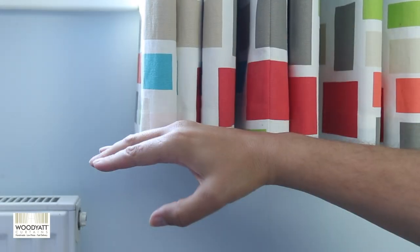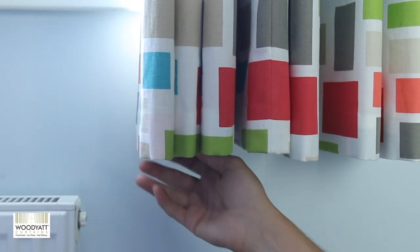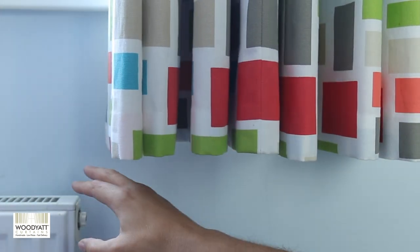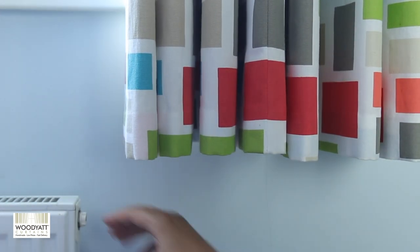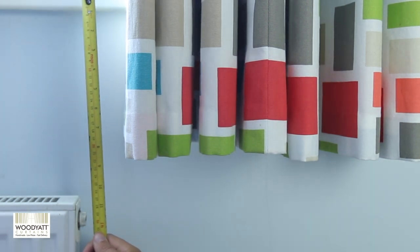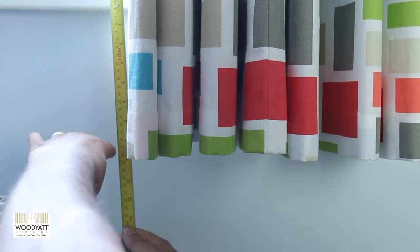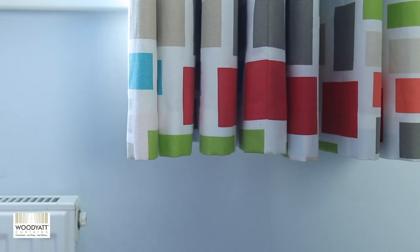When deciding where to finish your curtains, first check the radiators. You need to make sure your curtains aren't going to hit the radiators, so you want at least a couple of inches of clearance. In this window there's about 21cm or 8 inches below the recess, but anything between 15cm and below would look great — just make sure you don't hit the radiators.